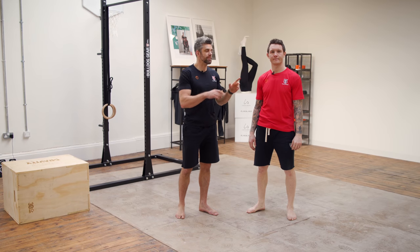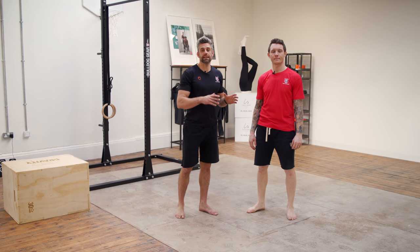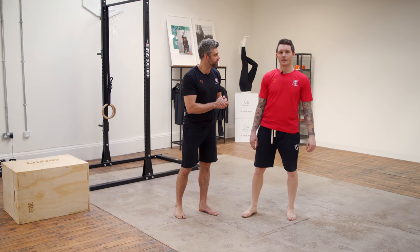It's Jacko from the School of Calisthenics. I'm here with Ollie Frost, our movement specialist, who has a nice little follow-along routine that I'm going to do and you're going to be able to do with us. Tell them what we're going to go through quickly, Ollie.